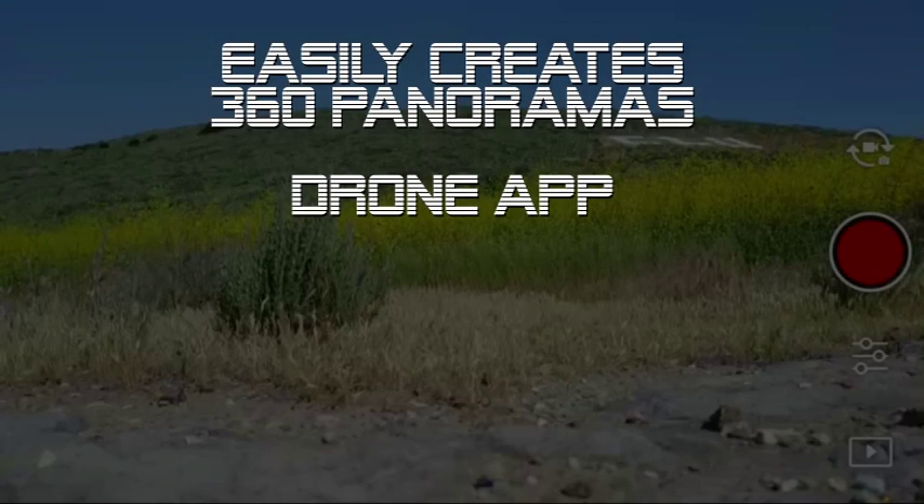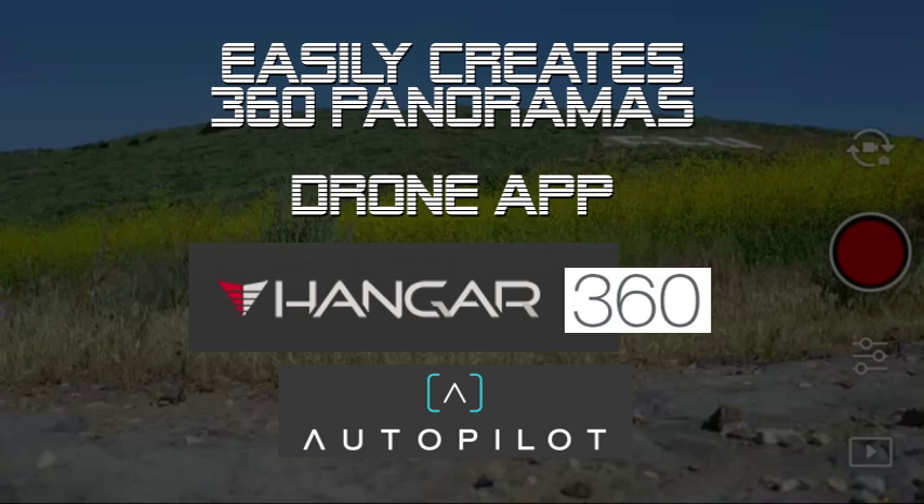Hey guys, today I'm going to show you a new drone app that easily creates 360 panoramas. It flies your drone, takes the pictures, lands, and processes the photos for you and shares the 360 panorama. It's also a completely free app with no usage restrictions. The company that makes this app is called Hangar, and the app itself is called Hangar 360.